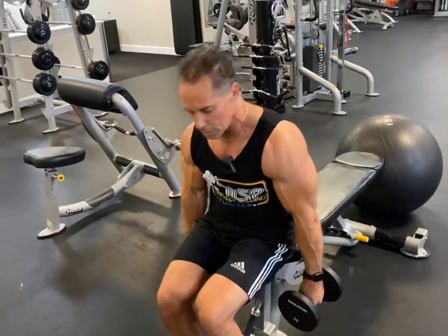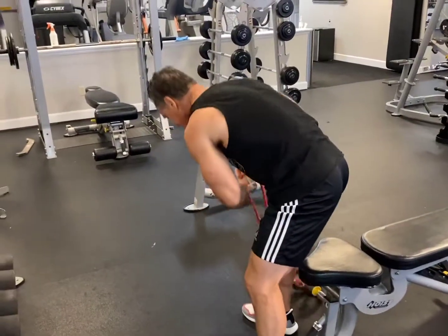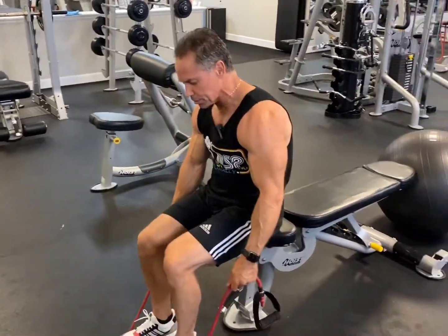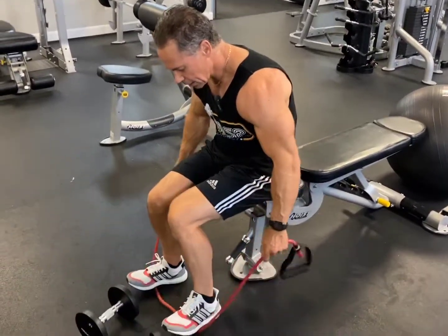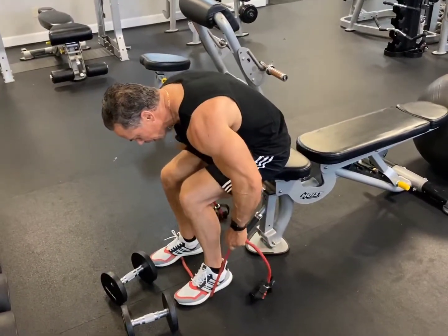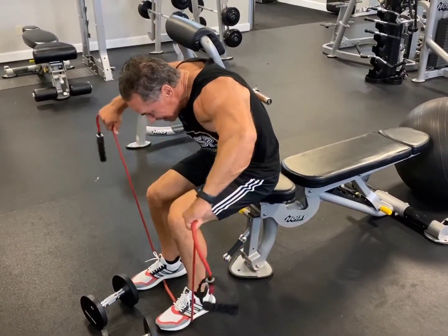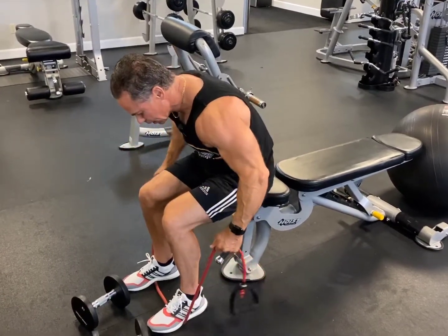Now also, if you have bands, you take the bands and put them underneath your feet. Depending on how much tension you want, you would just adjust your feet to width. It's going to be like this. Come out, bring the elbows in and out — a little bit less tension right here. Come up, with one hand higher than the other on the palm. Down slow.